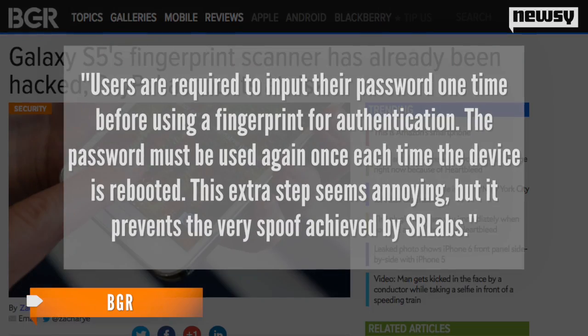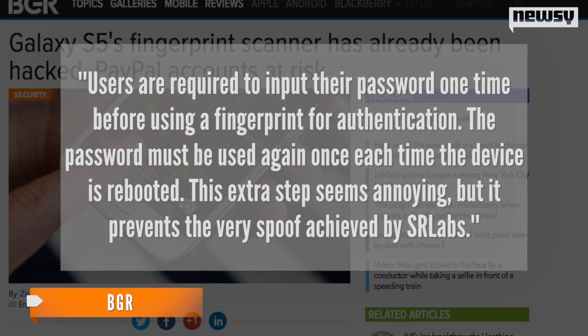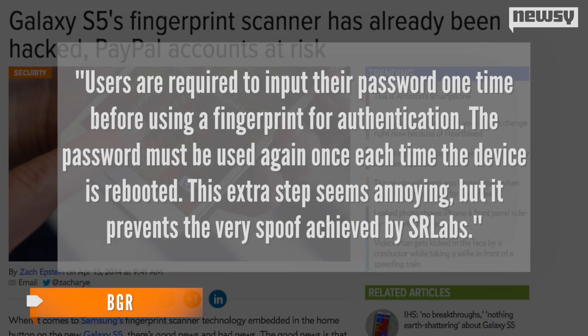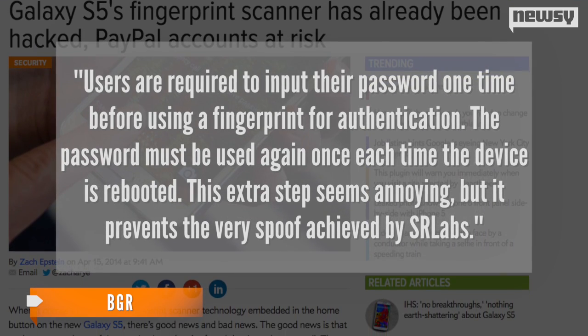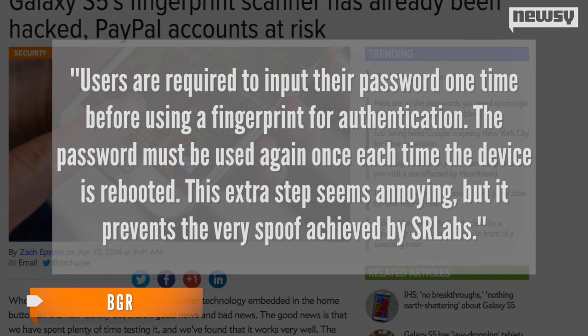But BGR explains Apple's smartphone has added an extra hacker-stopping feature not found on Samsung's S5. Users are required to input their password one time before using a fingerprint for authentication. The password must be used again once each time the device is rebooted. This extra step seems annoying, but it prevents the very spoof achieved by SR Labs.